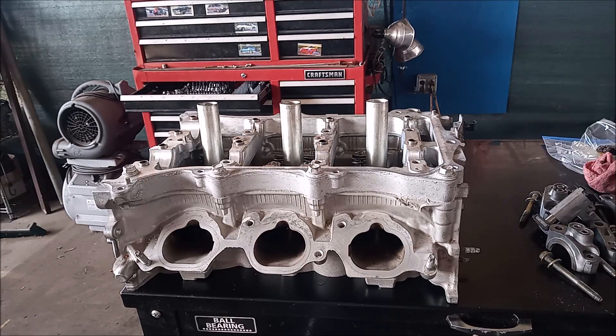This is the cylinder head from a Toyota 2GR-FE — a 3.5 liter V6 engine found in Camrys, RAV4s, Highlanders, Siennas, etc. In this video we're going to look at some ways that we can enhance the performance of this cylinder head.